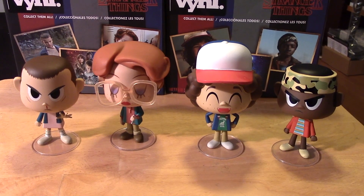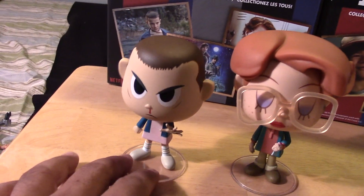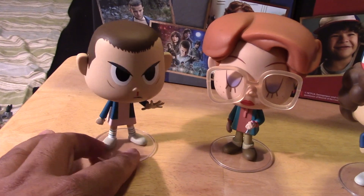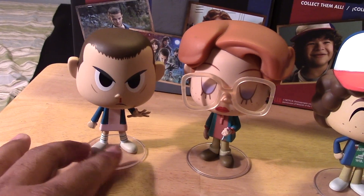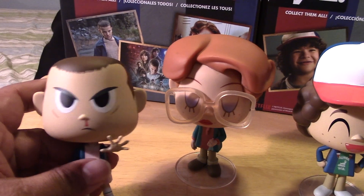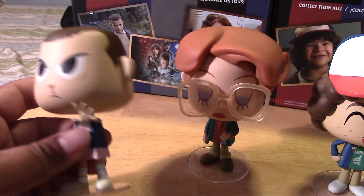And here are each of the figures out of their package. And upon a closer look, you can see how cool they are. I'm really, really digging these. I'm starting to choose these over the Funko Pop style. I just love how the faces are more painted on. There's more expression going on with the faces — it's a more animated look.